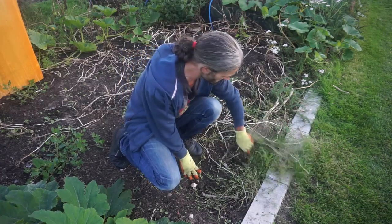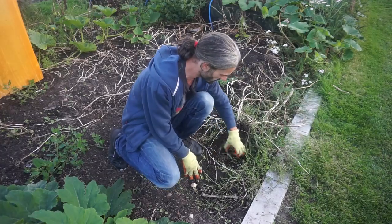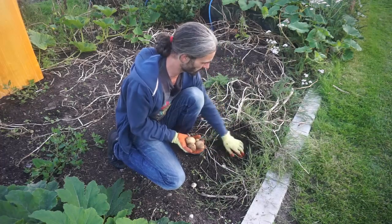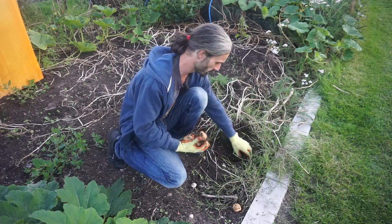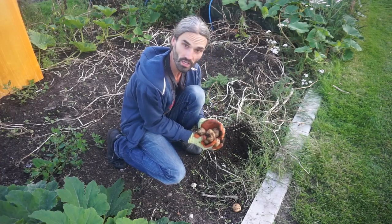We shall harvest some potatoes — let's see what we've got here. These are really good actually. I grew an assortment of varieties: quite a lot, including first early, second early, main crop, determinate and indeterminate. And it's been a good year for potatoes.